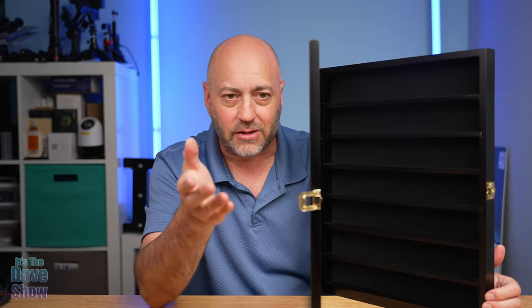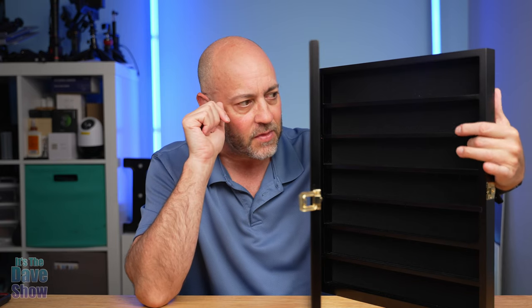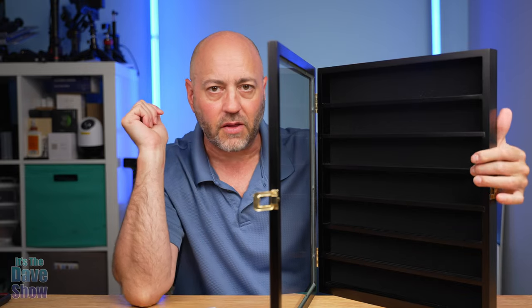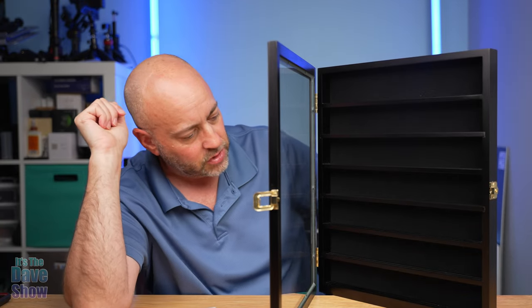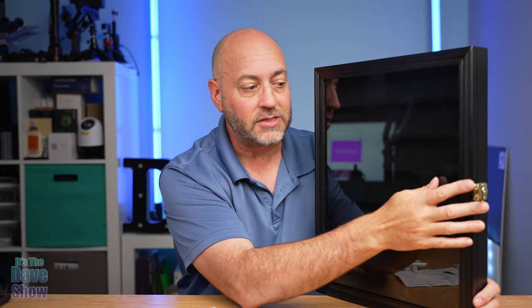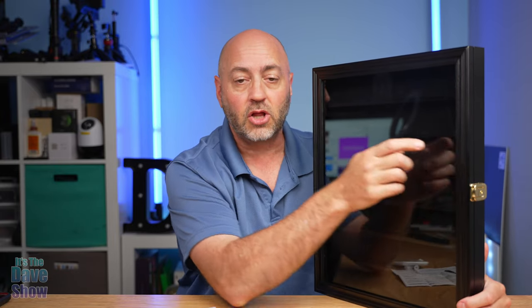But inside here — I don't know if you can tell on camera — they have these little shelves that you can put her thimbles on, which is really cool. What I'm going to do is go ahead and install this and put some thimbles in there to show you what it looks like when it's got stuff in it.